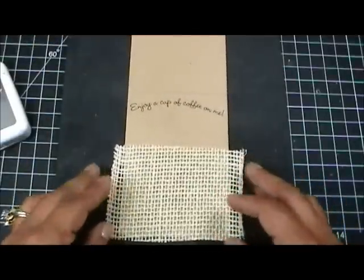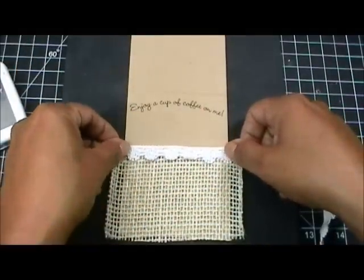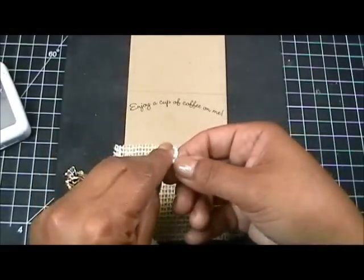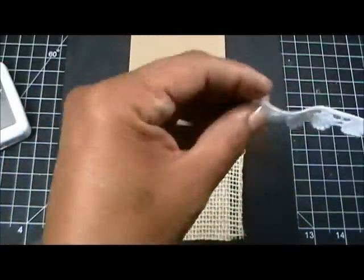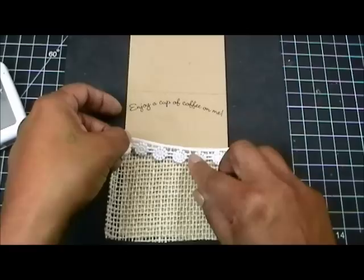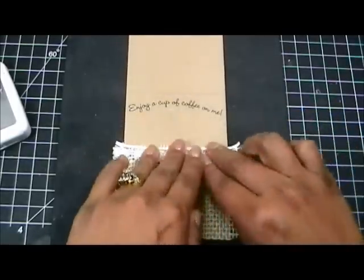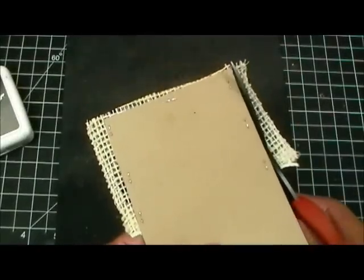Now that I've got that on there, I have this trim here which is also from Liz's Paper Loft Boutique. I figure I'd kind of dress it up a bit, so let me grab my scissors and cut this. It's just like a sticker - a big sticker trimming. I love this stuff. I'm just going to line it up and then trim off the excess on the sides like so.